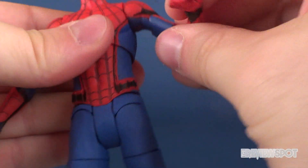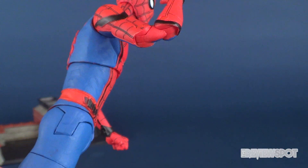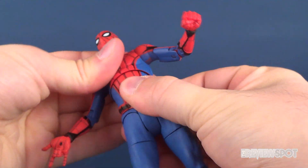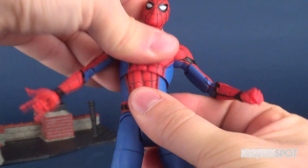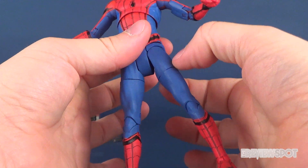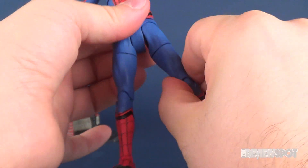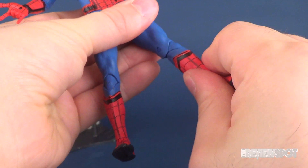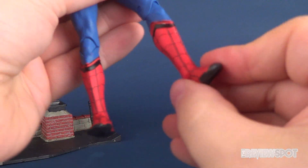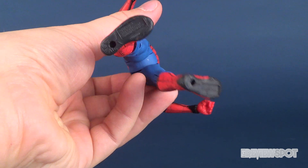I'm probably going to be posing him in a way where I'm not necessarily going to be seeing that big gap or bending the elbow to the extent where I notice the red carries over more than it needs to. He gets a ball joint in the upper torso for a good range of motion. Splits on the legs as well as a forward-back motion. He's got a half-cut swivel on the thigh, double hinge on the knee, and a considerable amount of articulation on the feet — hinge up and down, ankle rocker, and a couple of peg holes on the undersides of his feet.